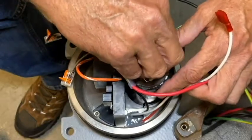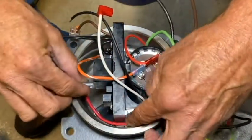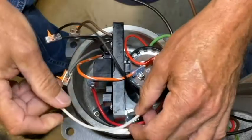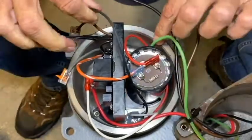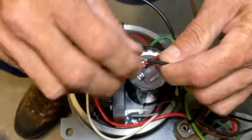I'll take the start winding wire and connect it to the start capacitor. Then I'll bring the red pump cable wire around and put it into the common terminal of the relay on the motor controller board assembly. Then the white motor wire goes to the normally open terminal of that same relay.